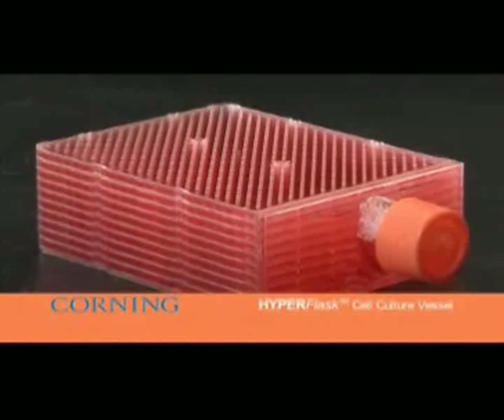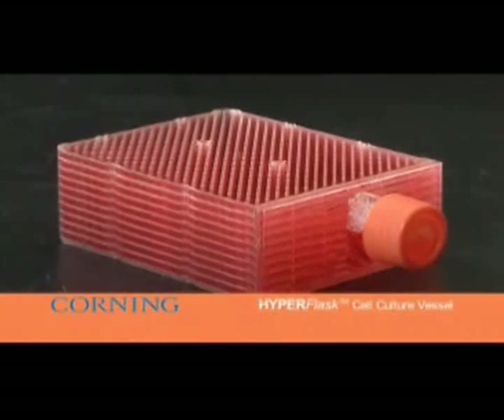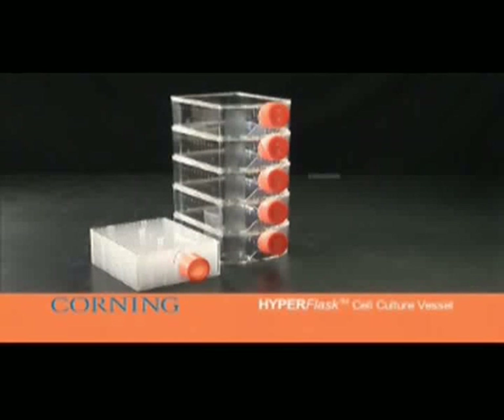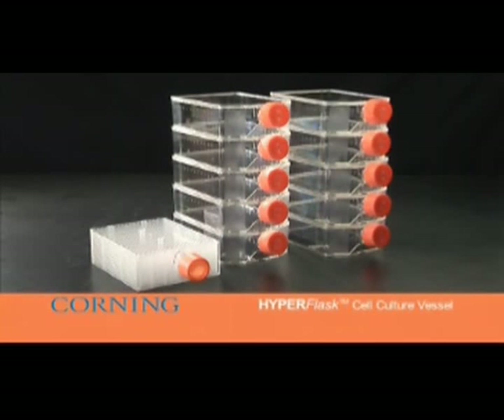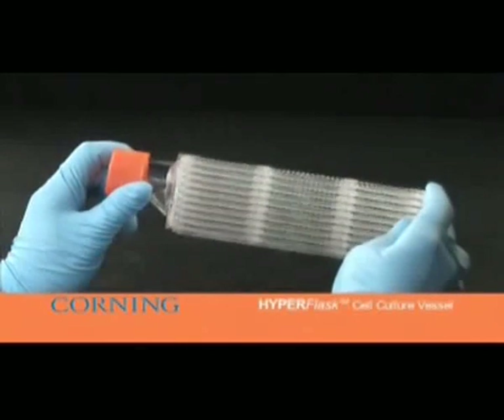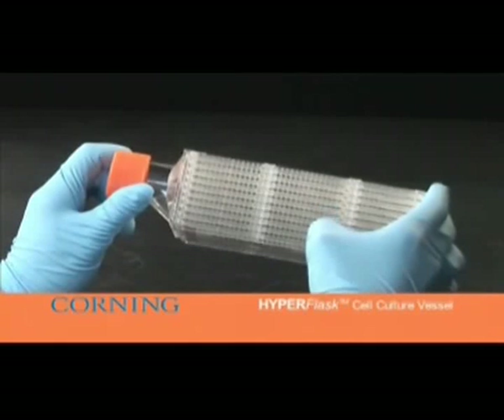The HyperFlask cell culture vessel has the same external shape and dimensions of a standard T175 flask, with a cell yield equivalent to 10 times the T175. The flask consists of 10 individual layers, each containing a gas permeable cell growth surface.